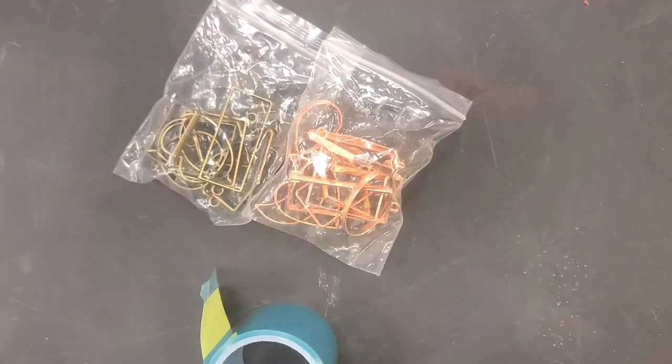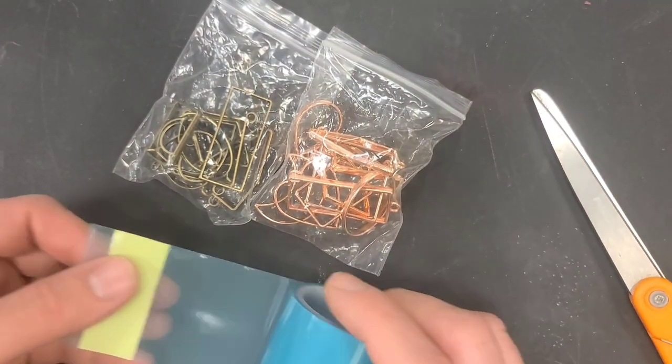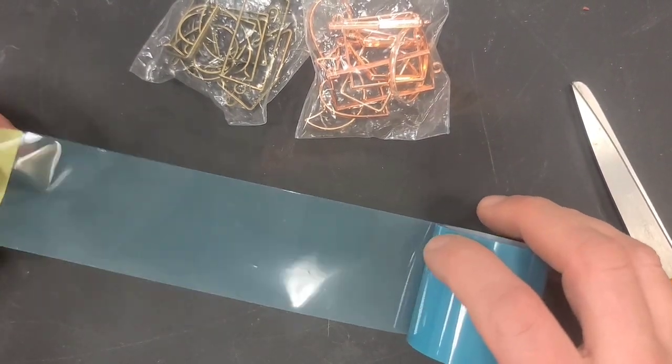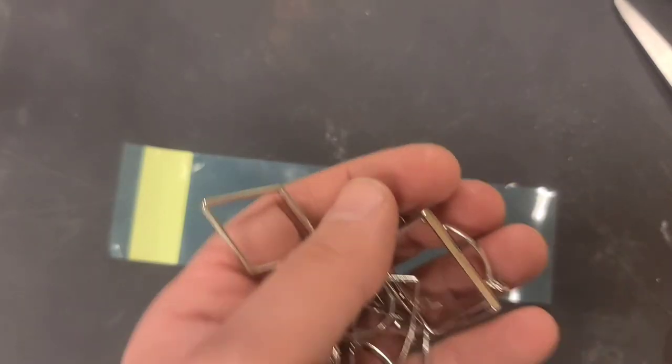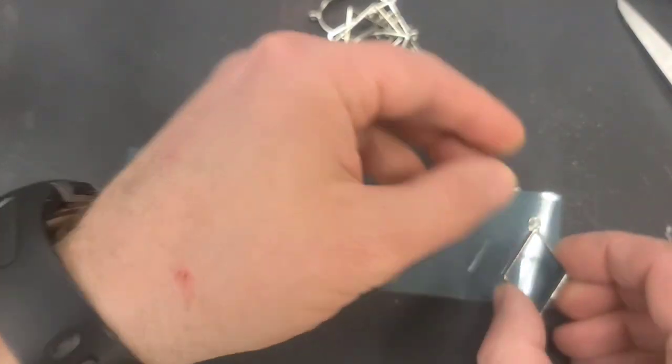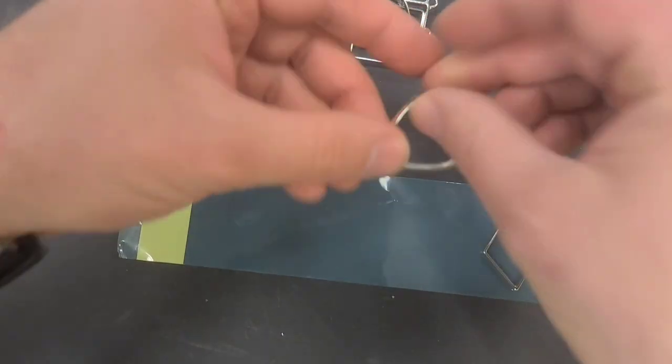So there's that sticky side up. We're going to make some of these — this is going to be super fun. Out of these three colors, I'm going to use the silver first. This is going to be so fun, I can't wait to do this.